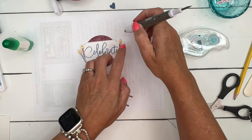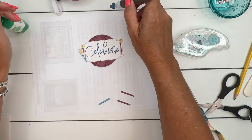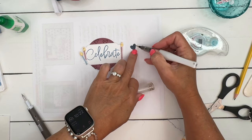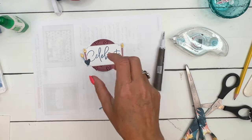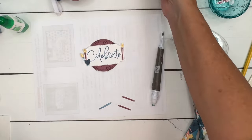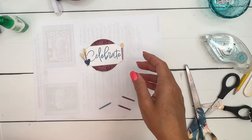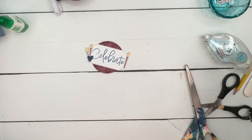Place the flame right there, and then we'll take that little heart. Before putting it down, I wanted to get my Wink of Stella and just make it a shimmery heart. Okay, put it right there. I feel like this is probably gender neutral — if you're worried about it you could change that Moody Mauve. I think it's great, and the person receiving it will care more about what's inside the box.